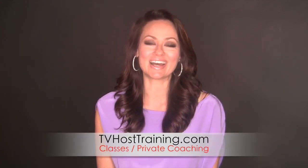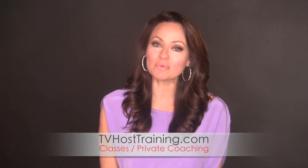So let me know how this works out for you. Please leave your comments below. Make sure you subscribe to my channel so you can get my weekly media training tips. And if you're interested in private coaching or classes, just go to tvhosttraining.com. Tune in next week when we go into what it's like to be interviewed by a casting director. Thanks so much.